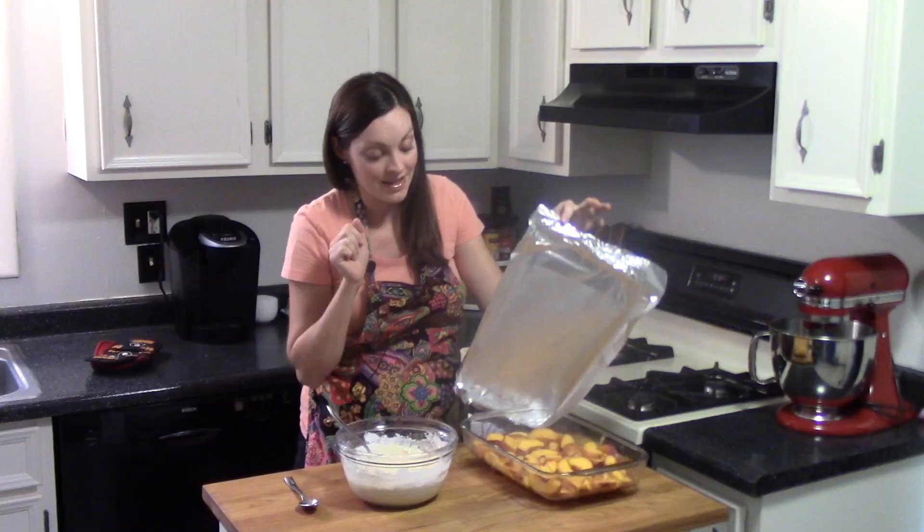Thank you for joining me in my kitchen and I'll see you again soon with another family recipe. For the full recipe, check the description box below and don't forget to subscribe to my channel.